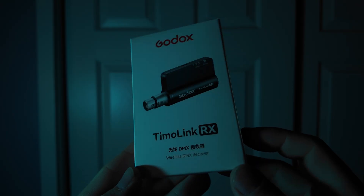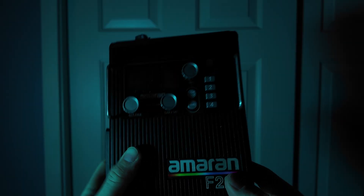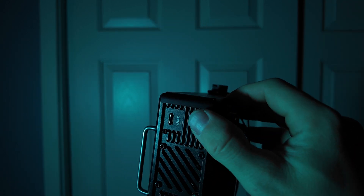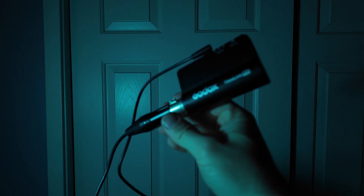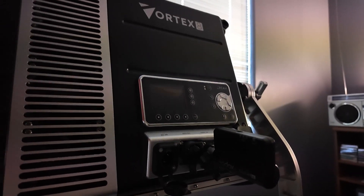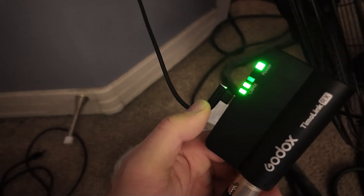Godox also makes a Timo Link receiver, which I own personally and I'm very happy with it. You're going to need to buy that receiver if your light doesn't have built-in CRMX or a Timo chip, as that gives it the ability to pick up the CRMX signal wirelessly. For example, my Amorant F22C doesn't have built-in CRMX or a Timo chip. I use the Godox receiver with a converter cable that goes from DMX to USB-C so I can plug that into my ballast on the F22. You could also just plug the receiver directly in on the unit if it has a DMX in port. So now instead of using the Bluetooth on my F22, I have CRMX capability, which is a lot better overall — you get better signal strength and better reliability.